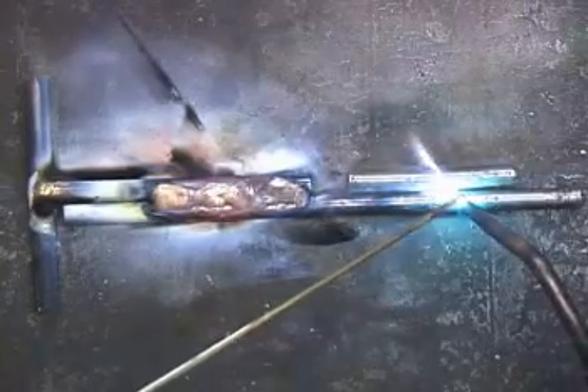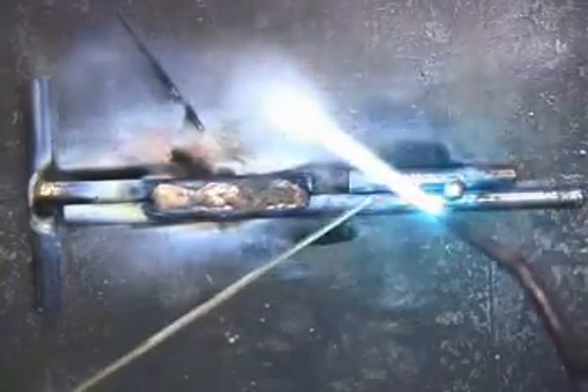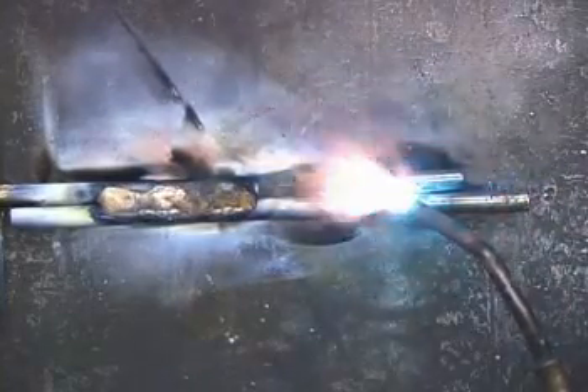Another thing is when you first start brazing, there's a good chance you're going to get some globs. Maybe the base metal wasn't hot enough and it just kind of globs up. Ideally we want it to flow, but we can go back in and re-melt this. Just play the flame across there. We'd rather not have the globs, but if we get them, we can kind of smooth that out.